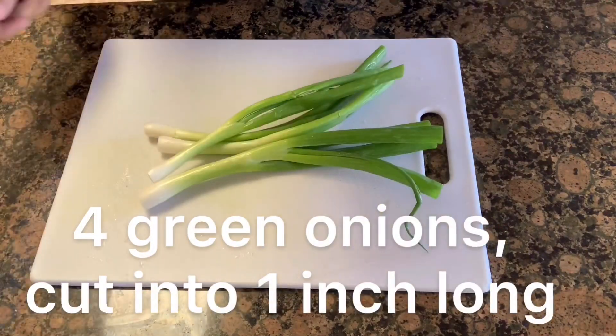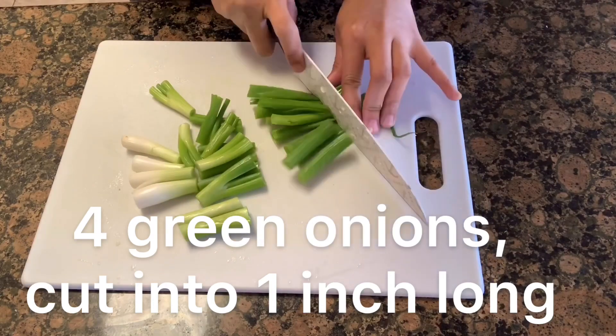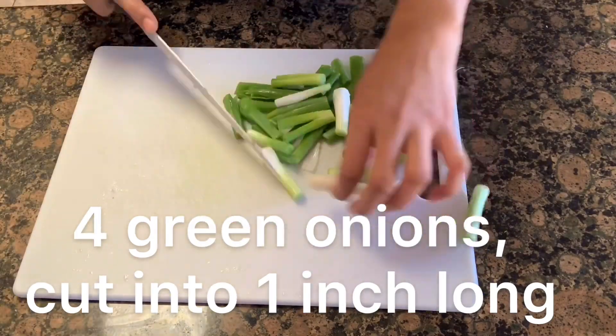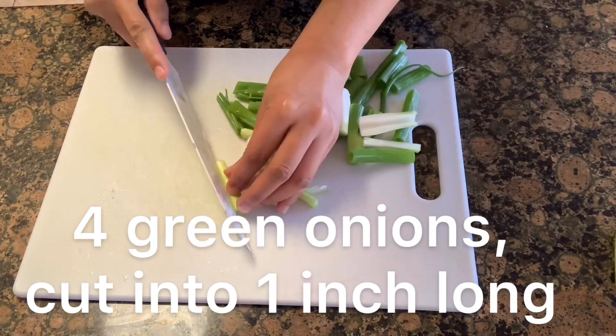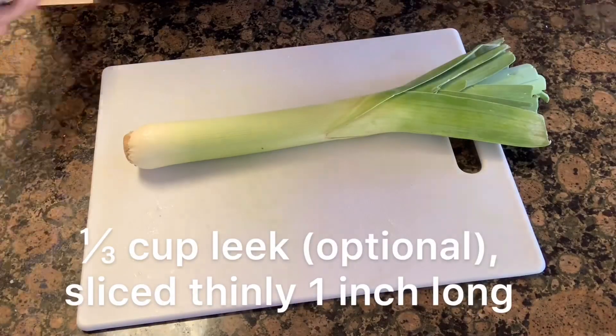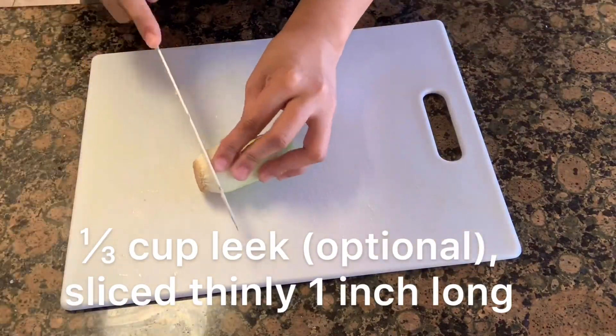I'm gonna make homemade vegetable pancakes. The ingredients are 4 green onions cut into 1 inch long, and 1 third cup leek, optional, sliced thinly 1 inch long.